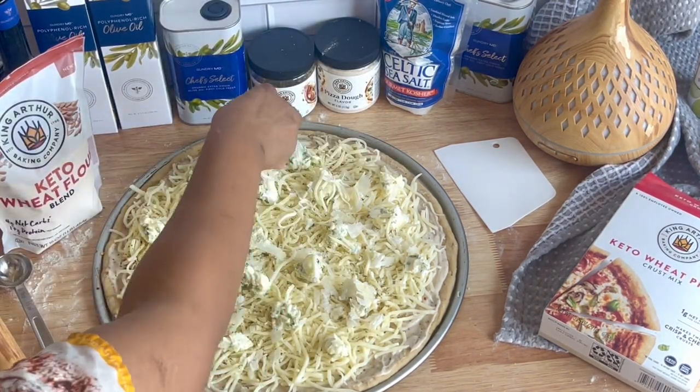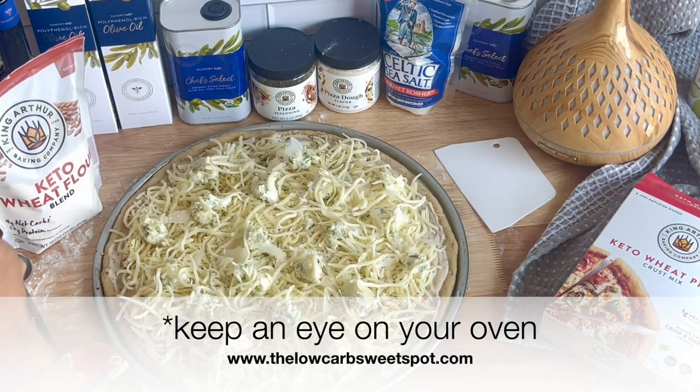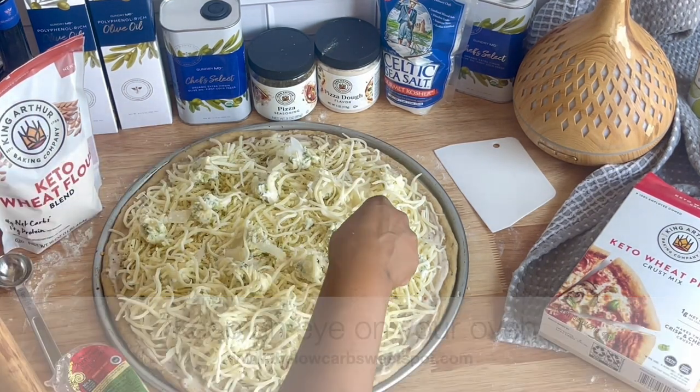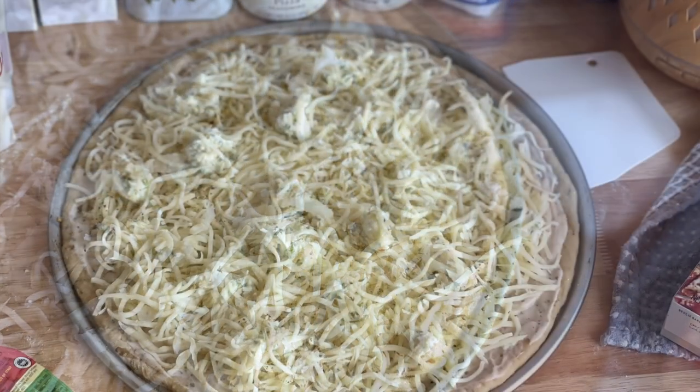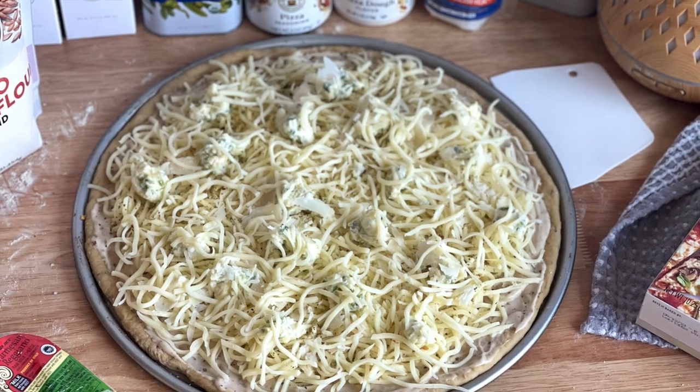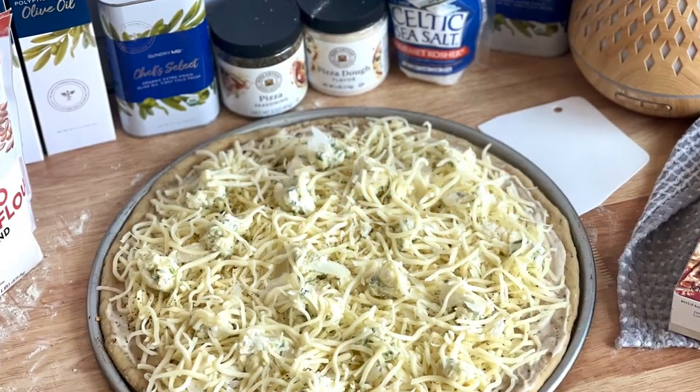The mix directions advise baking at 475 degrees for between 15 and 18 minutes, but I found that my pie was ready to go around nine minutes. So you're definitely going to want to keep an eye on your oven and bake it until the crust is nice and golden brown and the cheese is bubbly and melted. Then you'll be good to go.